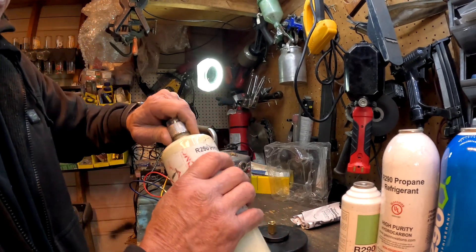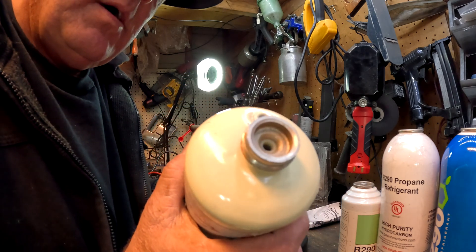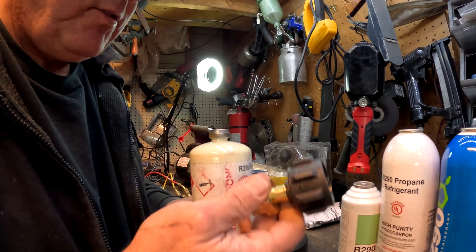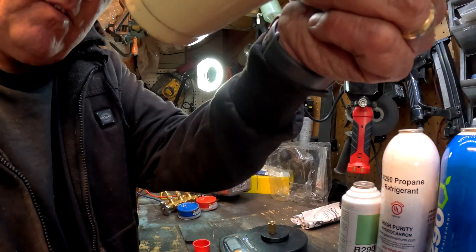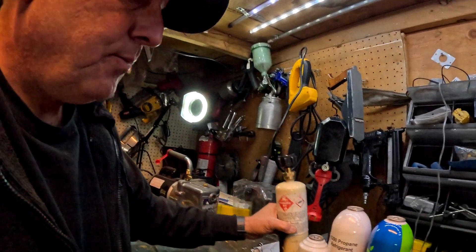I haven't really found a way to refill the littler bottles. With the fitting you can go right on to the propane and refill it — put it upside down. You guys should watch some videos on how to do that. I don't want to make any suggestions on that; that's up to you to figure out how to fill the bottle.